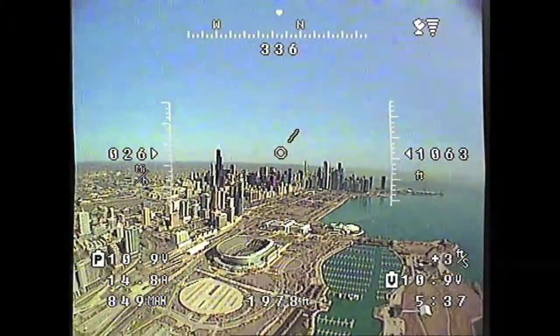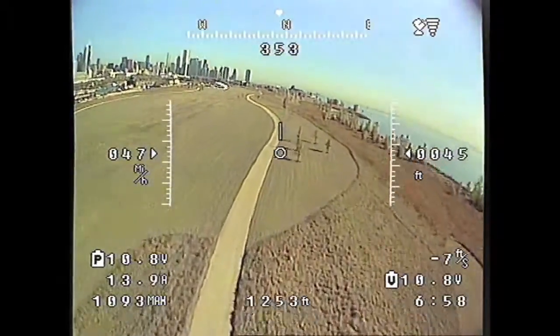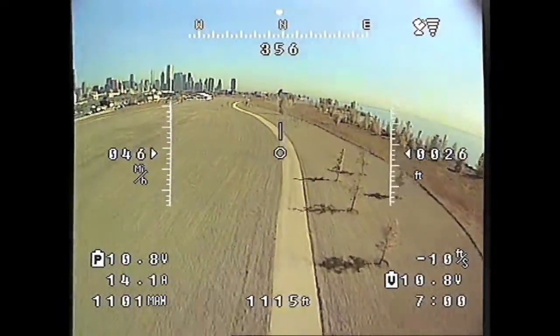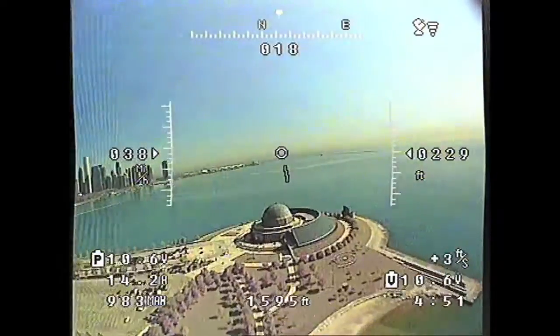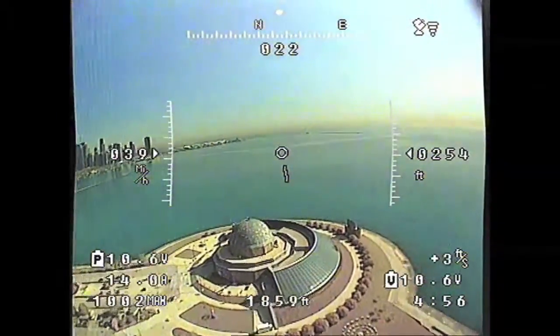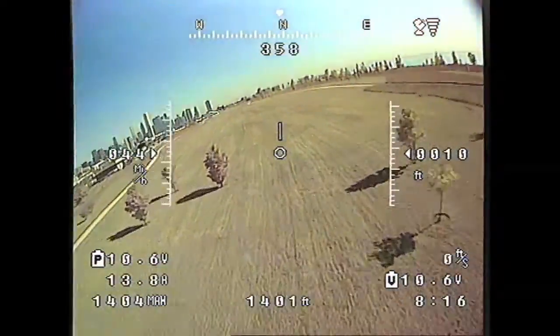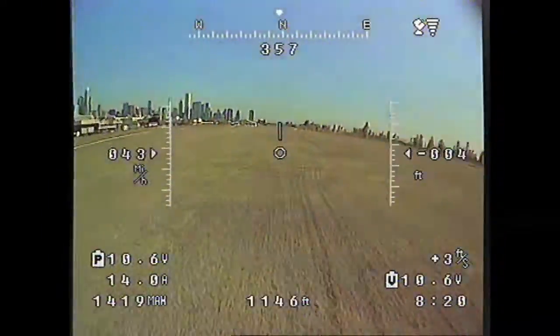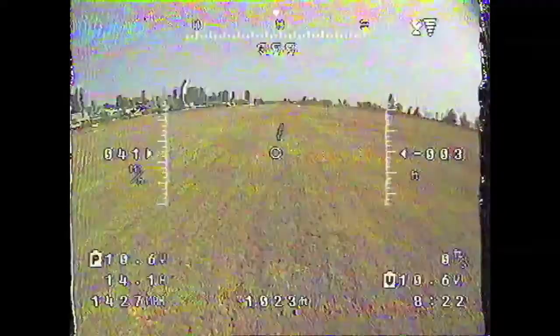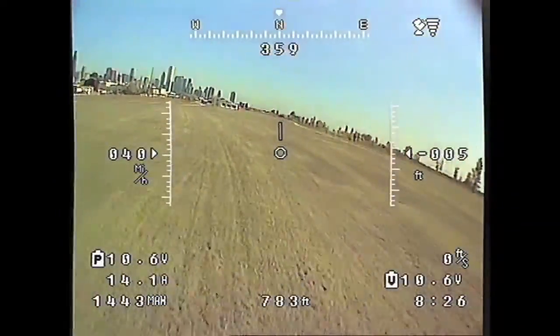Here I am 1,000 feet up over Chicago. You can see the Sears Tower and the Trump Tower. And back home — that's Adler Planetarium once again. Right there I was like 2,000 feet from home, just fine. Now here it's coming home low and fast, going about 40 miles an hour, really close to the ground, just bringing it in.